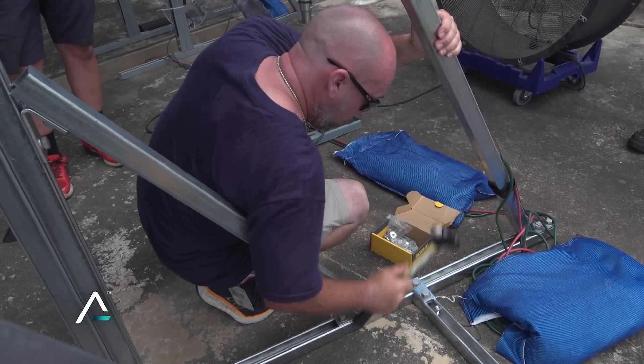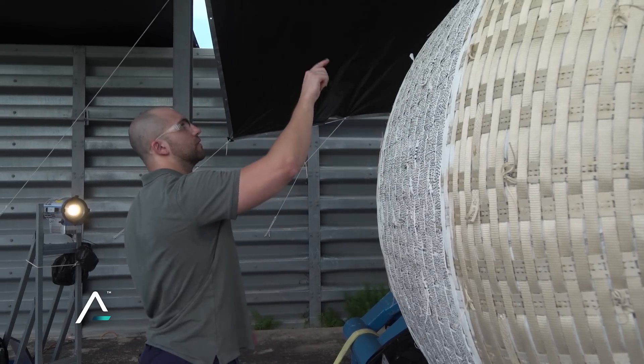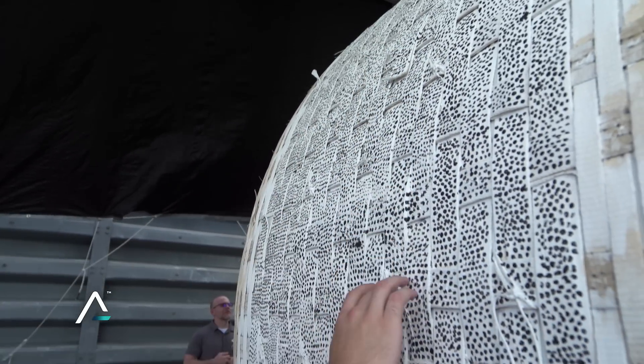If we want to keep expanding and moving to new reaches and new heights, we have to embrace technologies that we're not comfortable with. Soft goods is one of those, and soft goods for habitation is a game changer.